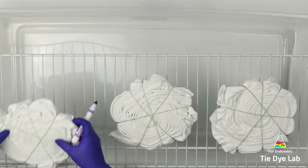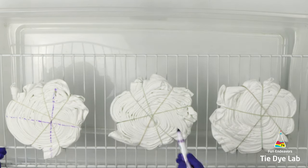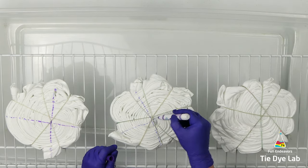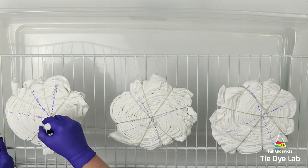Before I begin applying the dye, I'm going to use a washable marker and place some lines on the shirt to use as guidelines for my dye application. I'm taking each one of the lines through the center of the spiral.